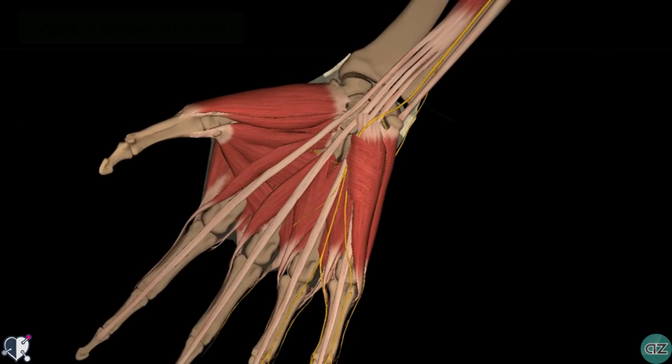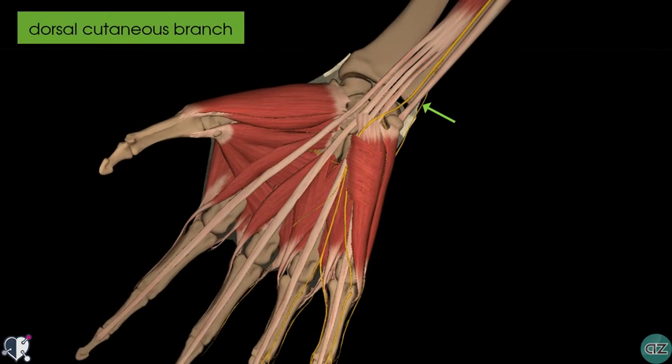Moving distally, you can see the dorsal cutaneous branch, which passes posteriorly behind the tendon of the flexor carpi ulnaris to supply sensation to the dorsomedial aspect of the hand.